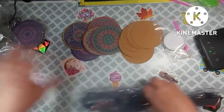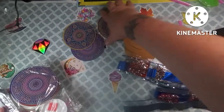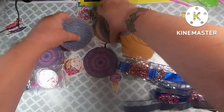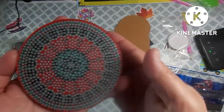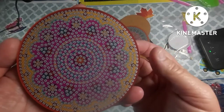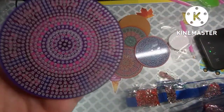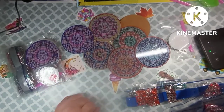I do believe this other set is the same thing, so I'm not going to open it. But yeah, there are six different coaster designs in the pack. Let me show them — we have this one, this one, this one (I like that one, it's pretty!), this one, this one, and this one. Yeah, I think that one's my favorite.